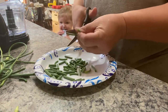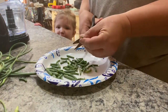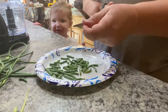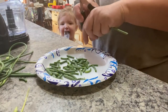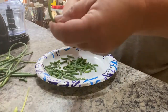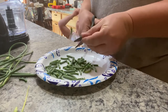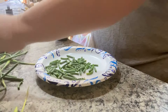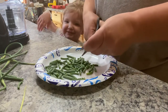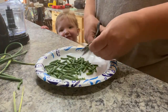My granddaughter is here enjoying a popsicle. She's looking at the camera and thinks we're at the store — but no, we're at Grammy's house.